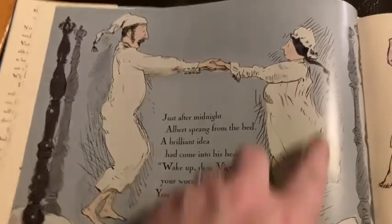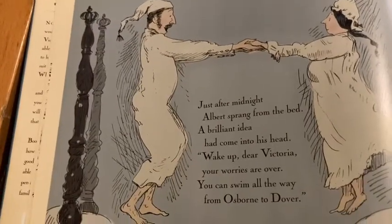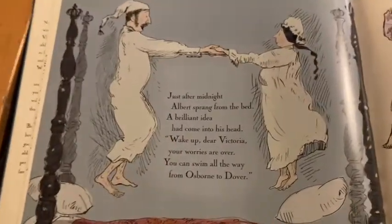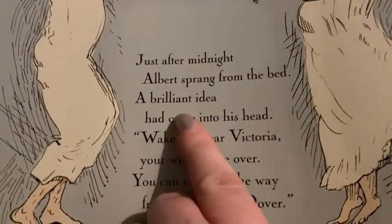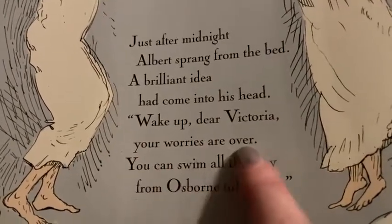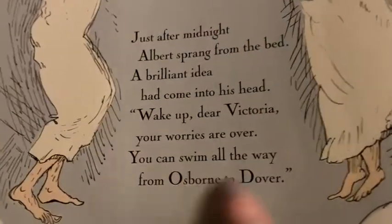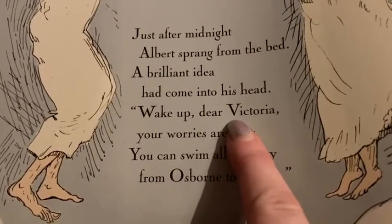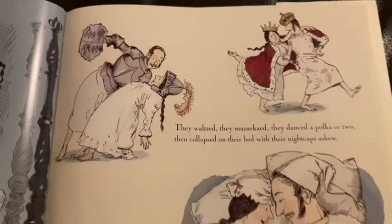What's happening here? They're in their night clothes. Queen Victoria's got a mop cap on too, and Prince Albert's got a long Victorian nightwear hat on too. They look like they're on their bed. 'Just about midnight, Albert sprang from the bed. A brilliant idea had come into his head. Wake up, dear Victoria. Your worries are over. You can swim all the way from Osborne to Dover.' And they're two places again — capital letters for the names Victoria and Albert.